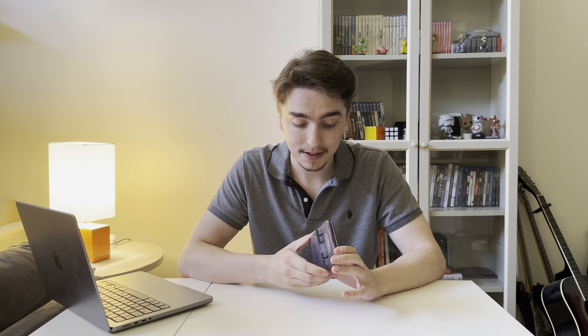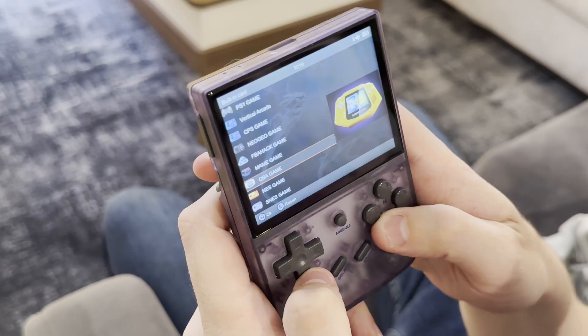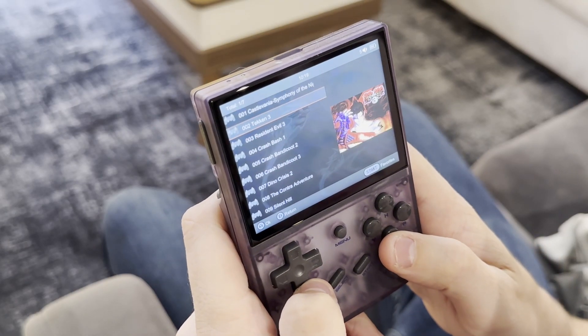It comes shipped with a 64 gigabyte micro SD card that has all of the games already pre-installed, so you just boot it up and it's ready to go. It actually has a second micro SD port for you to install your own games, which is awesome. If you have the files to play other games you can load them right on here and it should be super simple. There are some games missing that I was a little disappointed not to see, so that custom install feature is actually really cool.